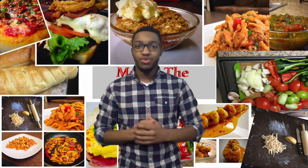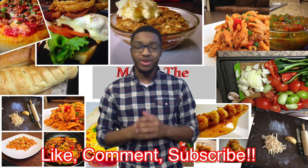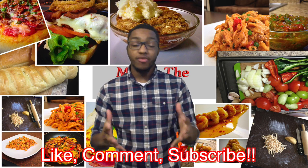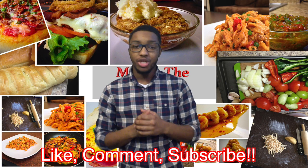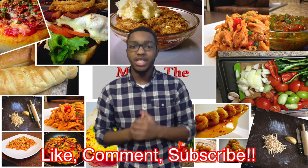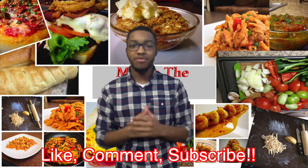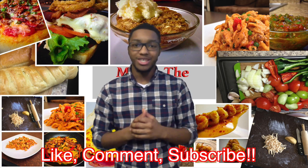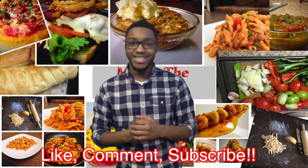Hey guys, thank you for watching this episode of Max in the Kitchen. If you liked the video, go down below and press the like button. If you have any comments or things you want to share, comment down below. And if you want to help me out and get this video out to the world, press the share button and share it to all your favorite social media sites. Thank you so much and thank you for being the best part of Max in the Kitchen.